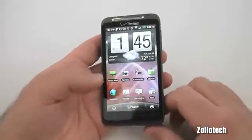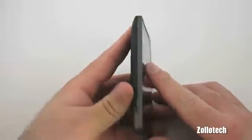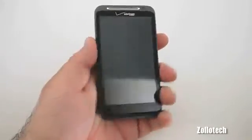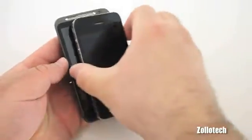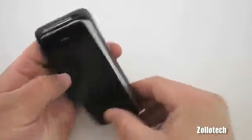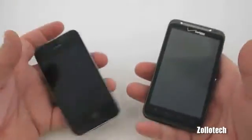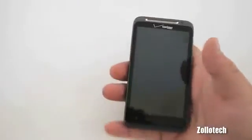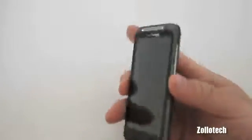The other thing to mention is size and weight. I have my iPhone here for comparison — in my hands it's hard to tell because my hands are pretty big. But this is a big phone. When we put the iPhone on top of the Thunderbolt, you can see it overlaps quite a bit on the top and sides. The HTC is also a little bit thicker and feels heavier, although not by a ton. However, you may like that and want a more substantial phone.